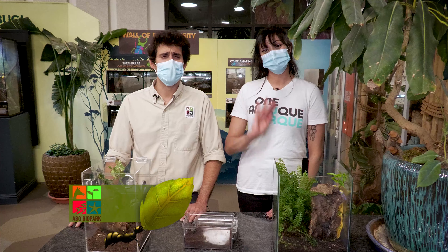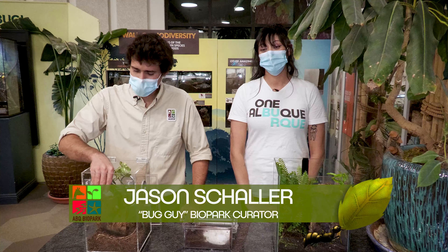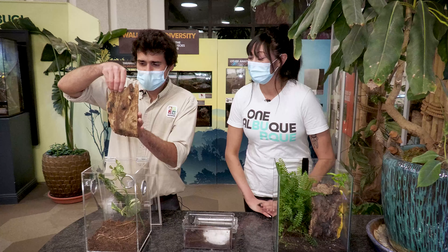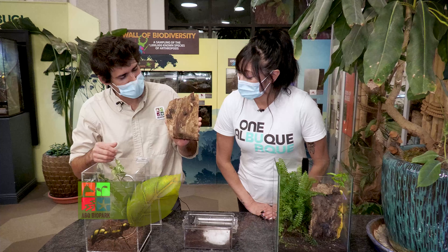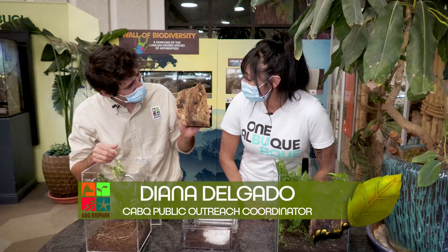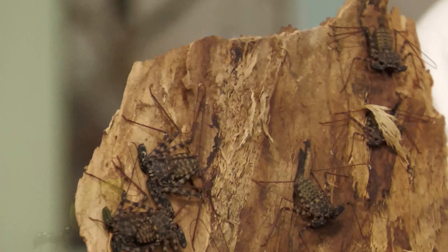Welcome back! We're going to continue talking about other arachnids today, and we're going to start with this little cluster of babies. This is one of my favorite species — this is known as a Tanzanian tailless whip scorpion. They are so cute!